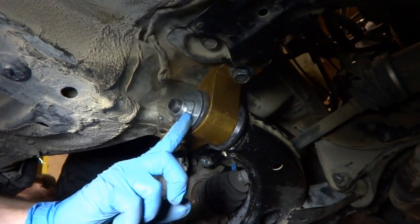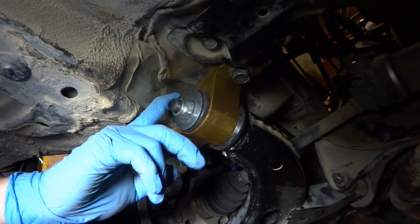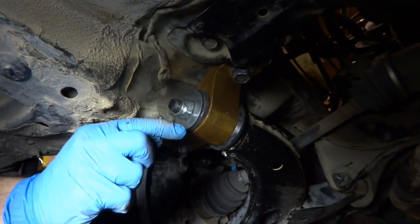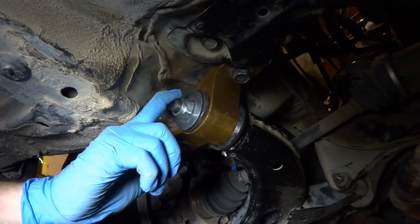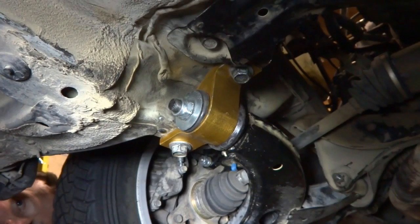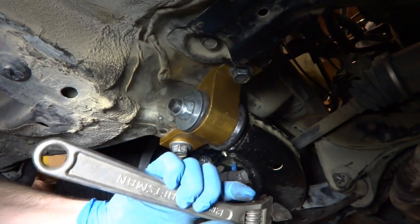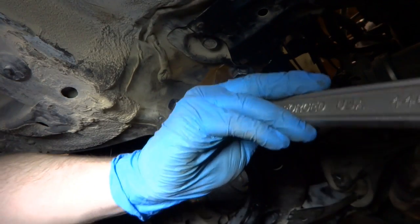Now we just need to tighten this 24 millimeter bolt, and just like taking it off, the body is right here, so I can't get a socket on here, can't get a torque wrench. You really need one of those open-end wrenches that have the squares on the end that'll accept a ratchet, and then you get a torque wrench on it that way. Next best thing would be a 24 millimeter wrench to crank down on this, which I also don't have. So we're going old school doing the crescent wrench. Even with a big crescent wrench like this, 140 foot-pounds is really tight, so I can pretty much just crank down on this and we'll be good to go.